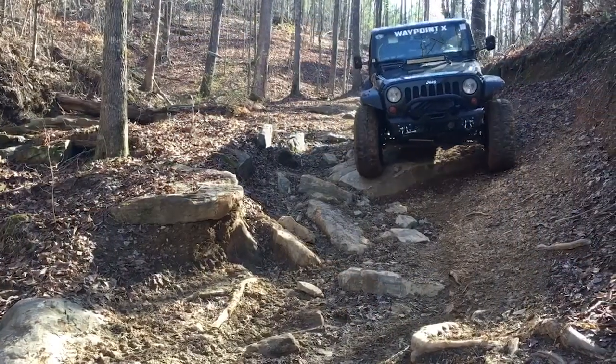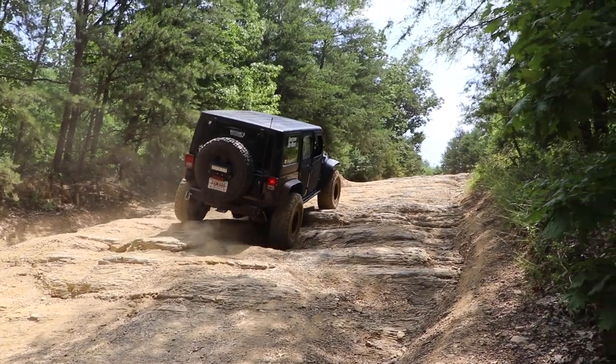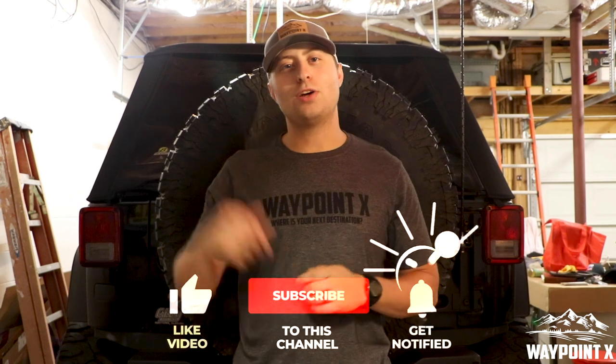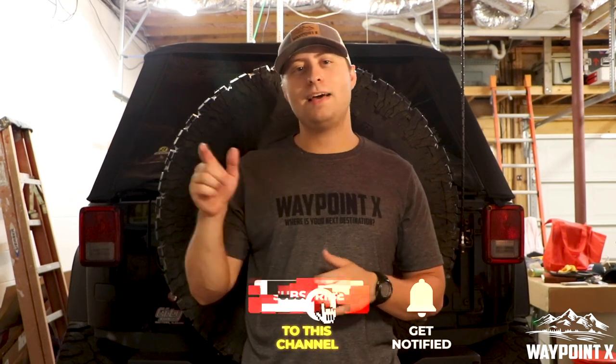Hey guys, welcome to WaypointX. My name is Judd and for today's video we're doing one last check on all of our gear before we go hit the Rubicon. Welcome again guys, my name is Judd and we really do appreciate all your support. Go ahead and hit that subscribe button, leave us a like, leave us a comment, hit that bell for all the notifications that have to do with WaypointX.